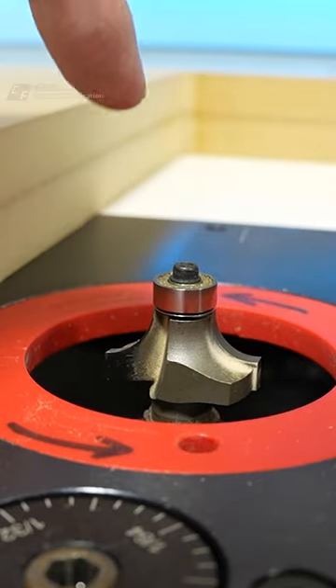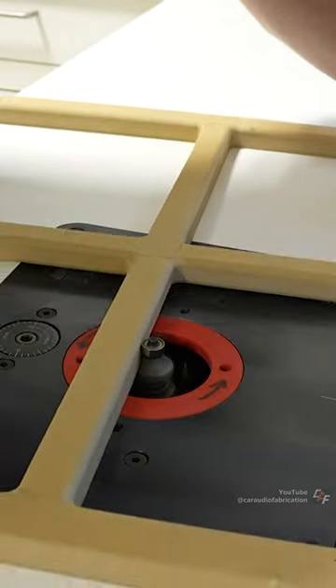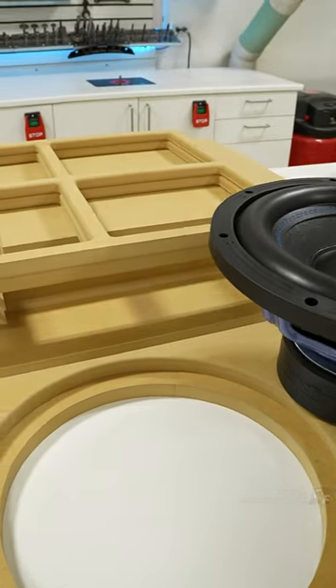Now, we also want to refine some of these cuts with a roundover bit on the router to allow for smoother airflow and a more finished looking result.